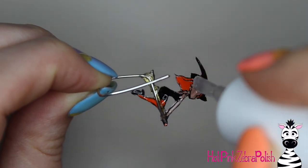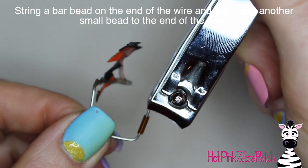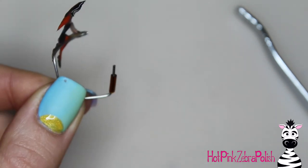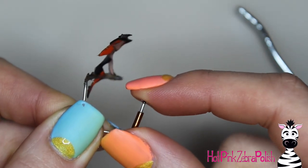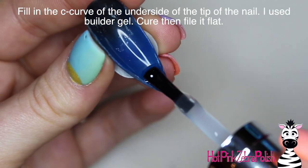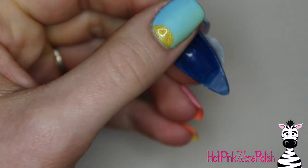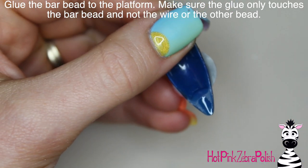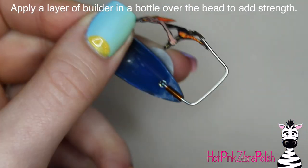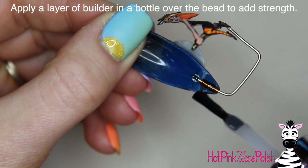Make sure she's nice and strong and isn't going to bend or break. After that's cured, apply gel top coat to the back so it's not sticky and is protected. Then slide a bead onto that upright piece of wire — a little bar bead — cut off the wire leaving just a small gap, and glue a different small seed bead to the end. These are glass jewelry-making beads you can find at any craft store. Make sure that bead is really well glued.